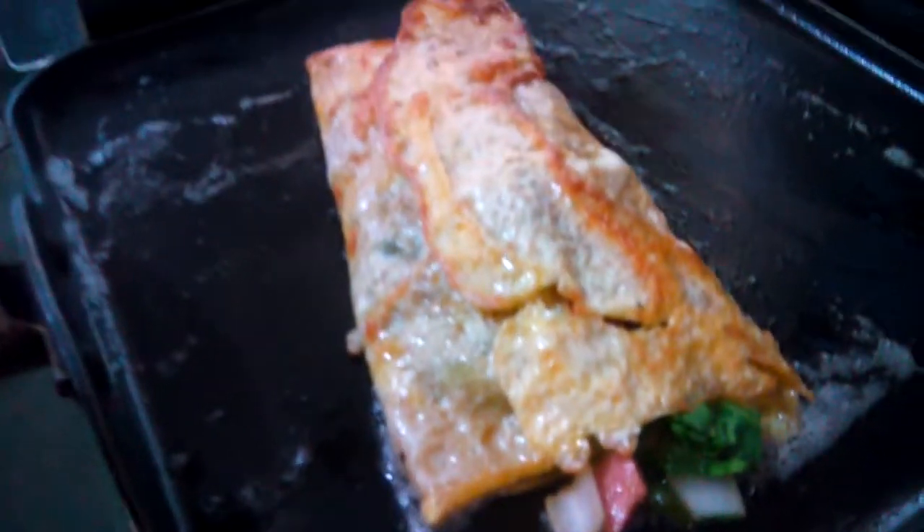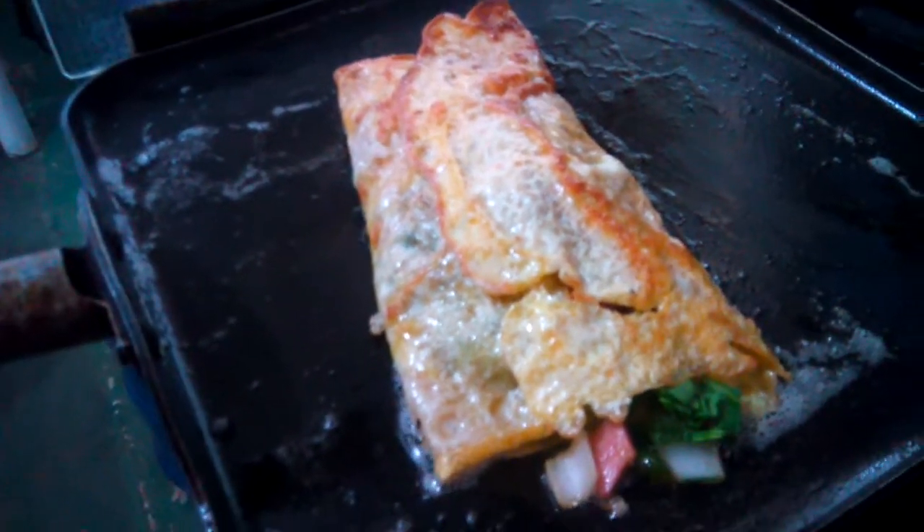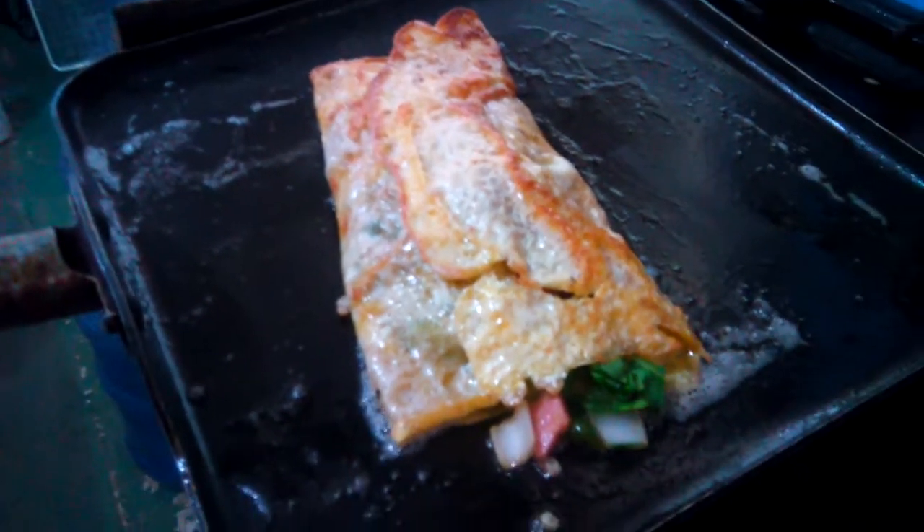So this is what I call an omelet. Bye guys, thank you so much for watching my video and have a nice day!